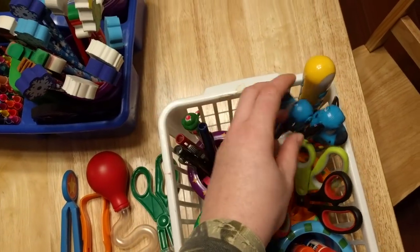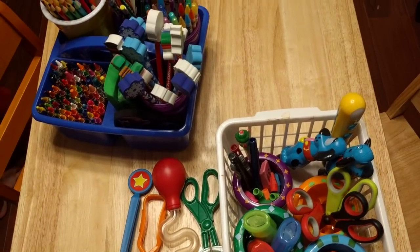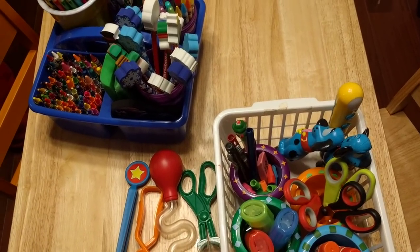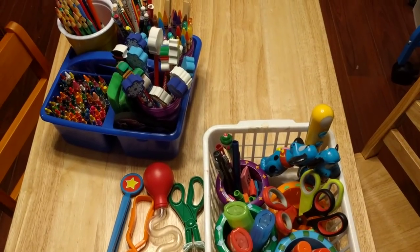So that is how I have it organized — told you guys this was going to be a short video! How do you guys organize your day-to-day school supplies that you use? Any interesting ways that you do it? I'd love to hear it in the comments below. We'll see you next time. Bye!